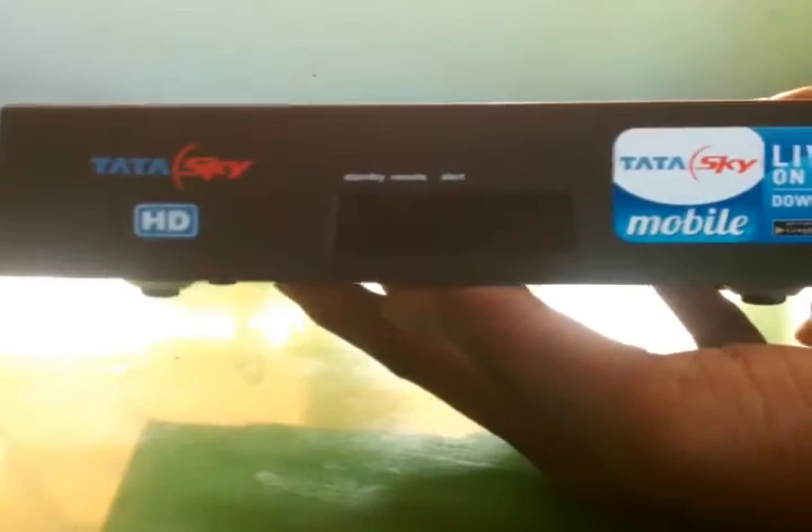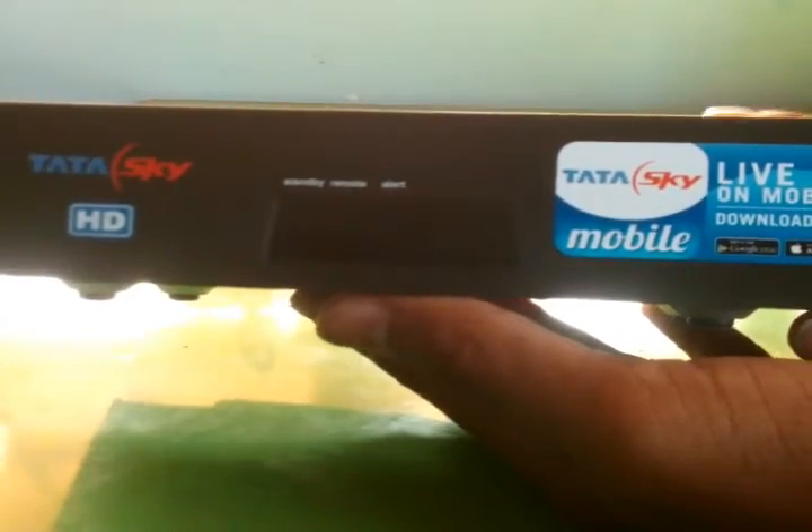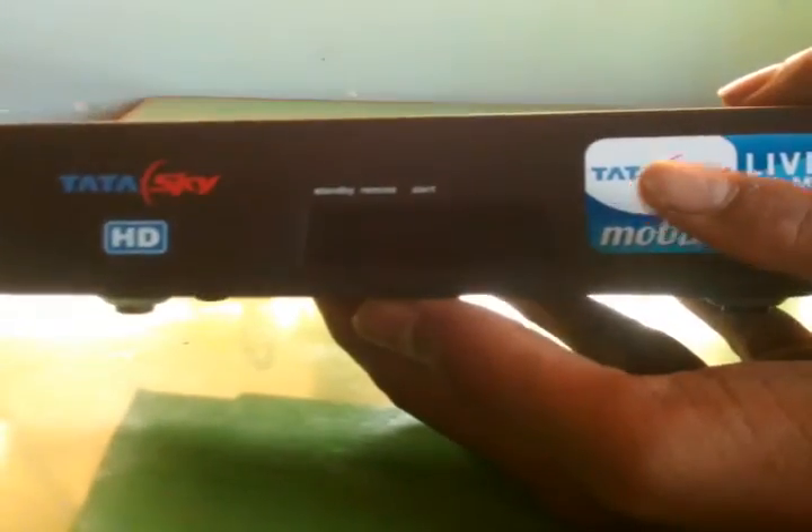Customers who buy the Tata Sky HD box — Tata Sky will offer the Tata Sky mobile app free subscription for lifetime. If you take a look at the right side...